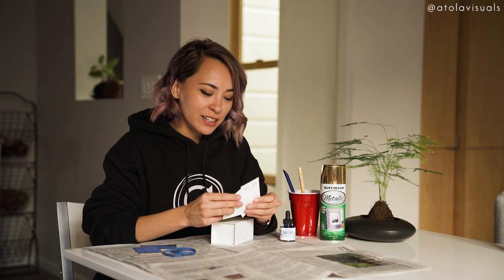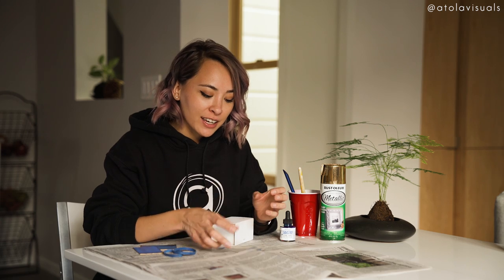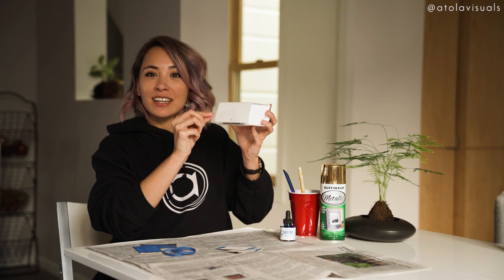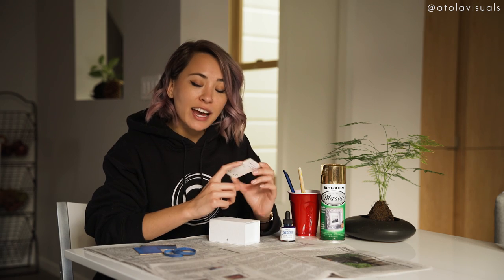I went with the Moo business cards because they have really good card stock. You can design your cards online. I love their packaging — this is so not sponsored, but it sounds like it. Look, it's a magnet! I went with the thick white Luxe 32-point card stock because I wanted to spray the edges of it gold. Since Atola is ocean themed, I have a blue, white, and gold theme for my cards.